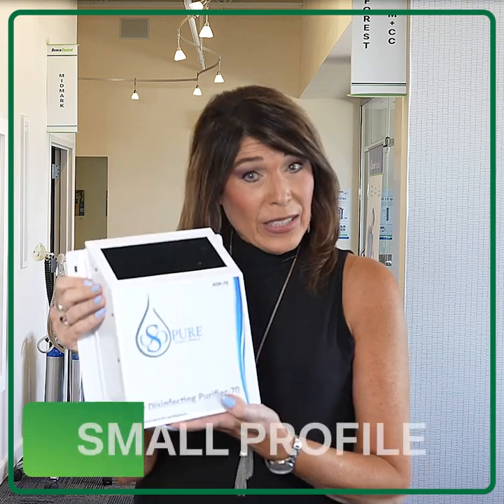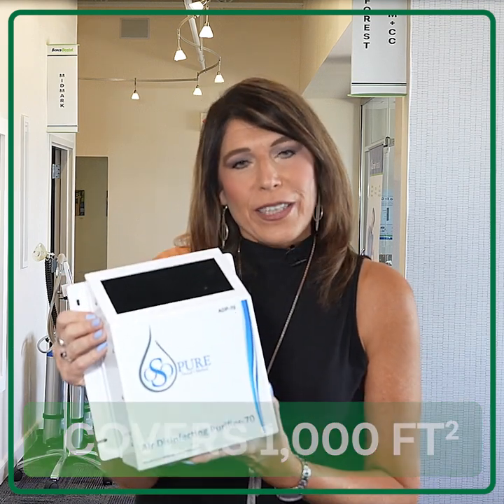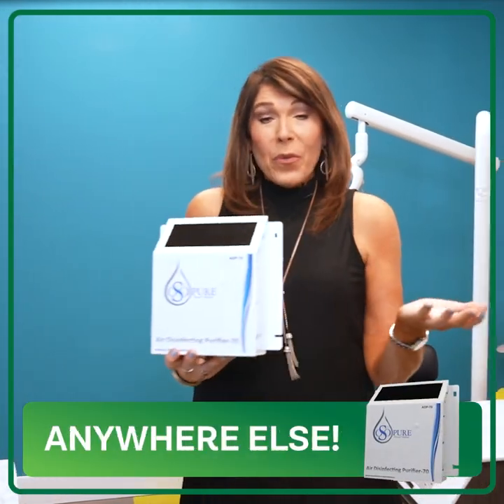ADP70s are self-contained, small-profile, wall-mounted, and can cover 1,000 square feet. That makes them good for operatories, waiting rooms, and anywhere else in your practice.